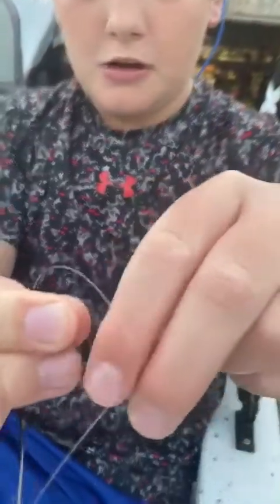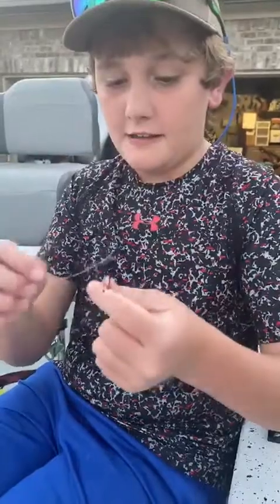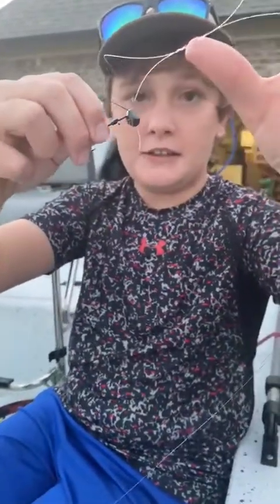Then you put this line through here four times — you wrap it around four times: one, two, three, four. Then you pull it as hard as you can until it's tight, but don't break your line. And then you should have a circle and then a knot.